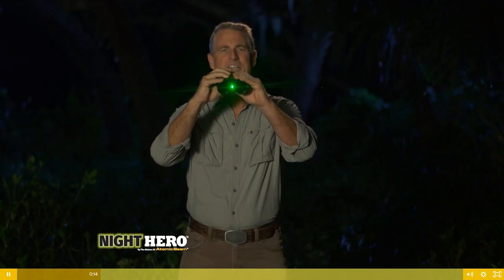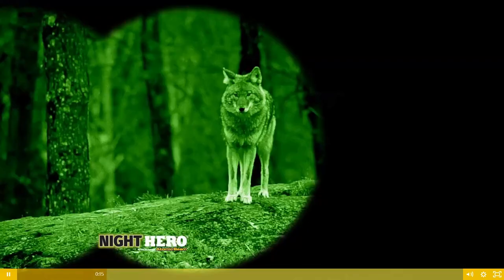Incredible! Night vision for under $40 that lets you see in complete pitch black darkness? These binoculars let you see anything, even in pitch black darkness.